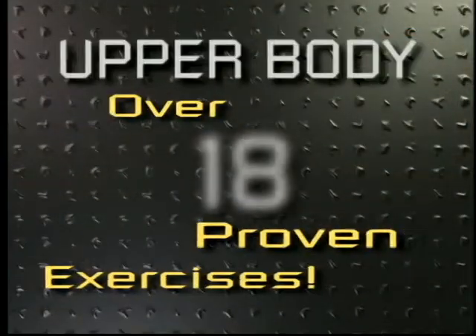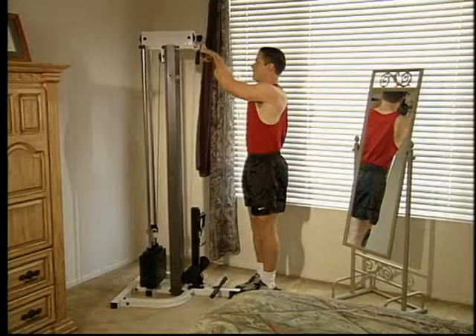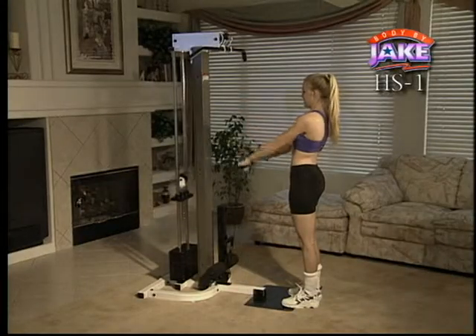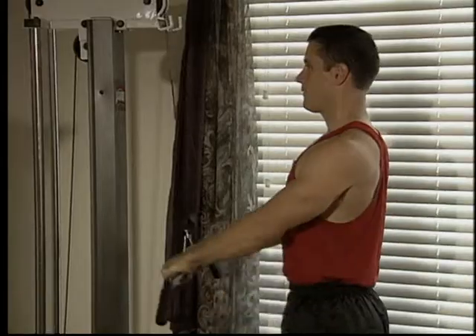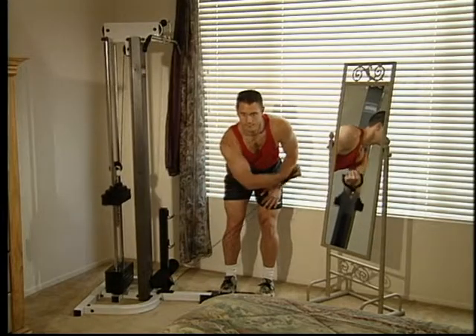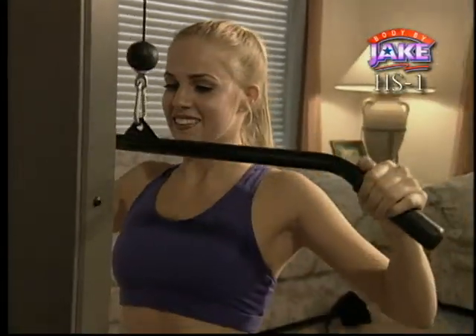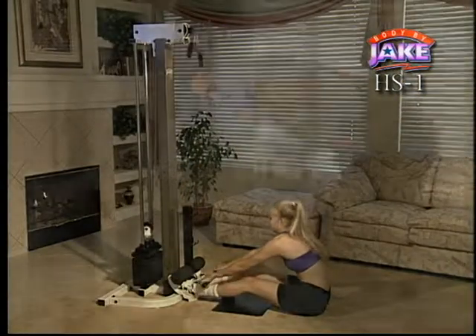The H.S. One can work your upper body with over 18 different movements. For the arms, pump up or define your biceps doing bicep curls and reverse curls. Work on the triceps, the old trimens, with press downs and tricep extensions. The H.S. One works your shoulders with exercises like the front and lateral raises, shoulder shrugs, shoulder presses, and the upright row. The H.S. One is perfect for building a chest you can be proud of by enabling you to do pec crossovers and upper pullovers. And there's nothing more appealing than a well-defined back. With the H.S. One, you can do lat pull-downs as well as a seated row and a bent-over row.